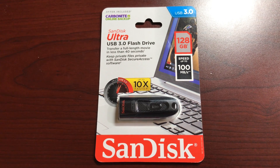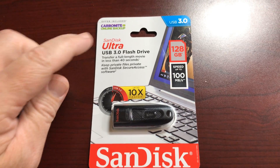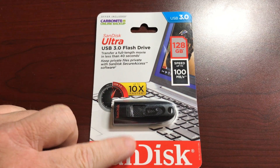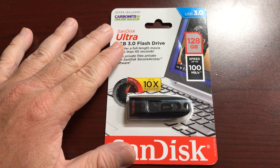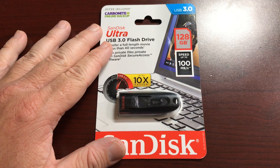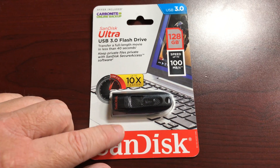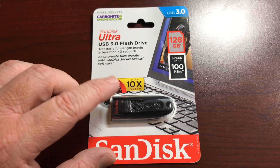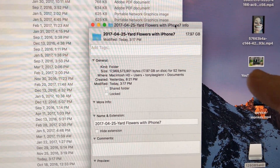I bought a 32 gig version of this back in the winter to do some videos on, and this one is 128 gigs. I'm gonna check and make sure this is legit — it was only $34 at Walmart. I'm gonna see if it's as fast as the 32 gig when I bought it. I'm gonna throw a very big maybe 20 gig file or something on this and see how long it takes to copy.